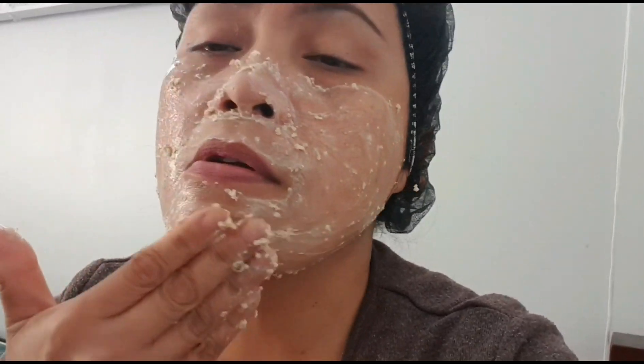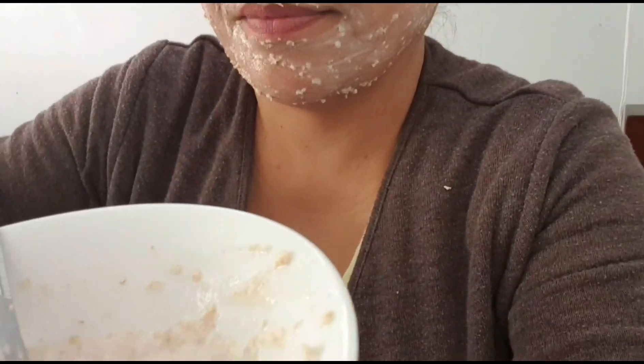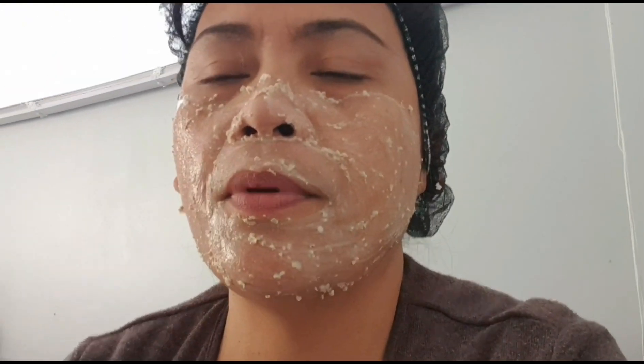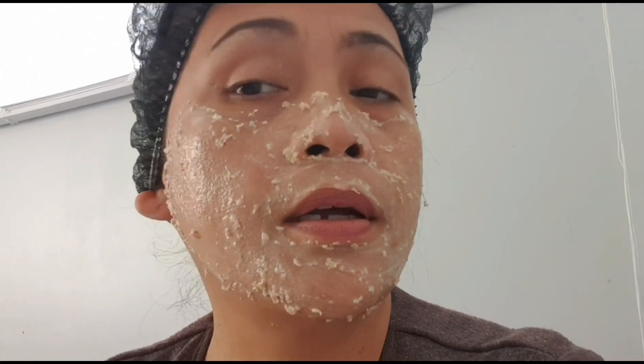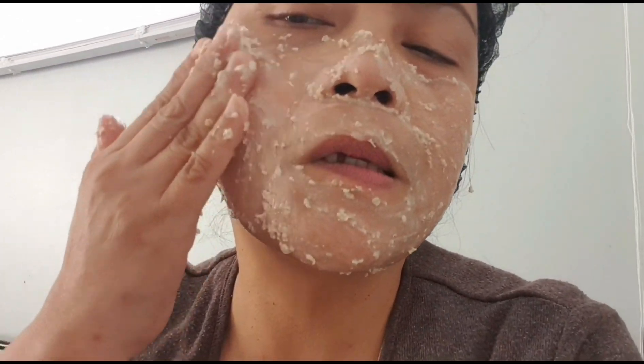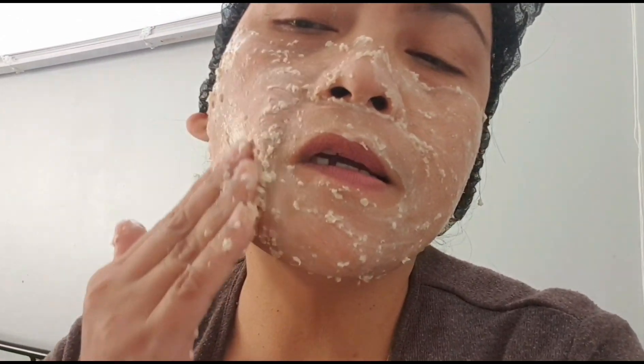Malamig din po sya sa mukha — it's also cool and refreshing on the face. Be careful around the eye area. Make sure it doesn't get into your eyes or into your nostrils. Remember — just hot water and milk, walang chemicals — no chemicals at all.